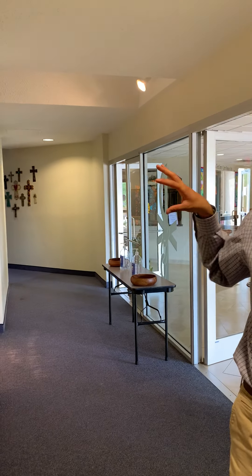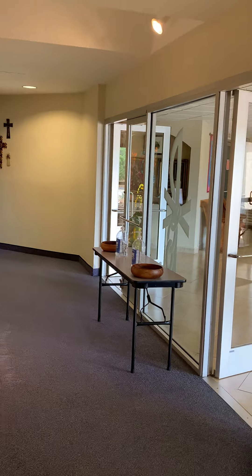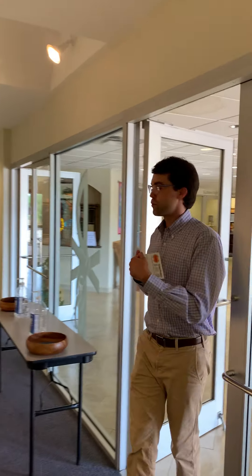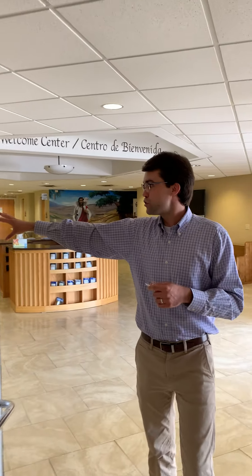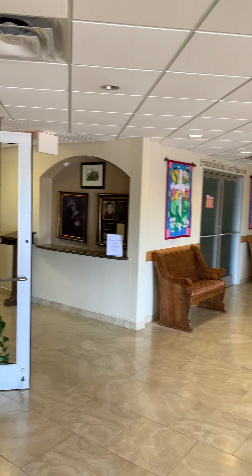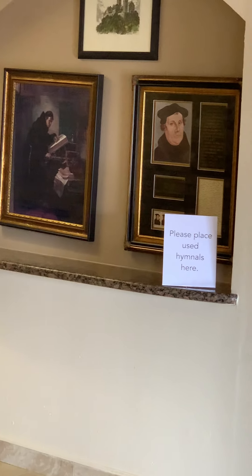You'll also notice the offering plate. We will not pass the offering plate during the service — we will simply have these available, and you can drop your offering in at the end on the way out. If you did take a hymnal into the sanctuary with you, you can place those used hymnals over here on this ledge in front of the Luther pictures so that we can sanitize them for use the following Sunday.